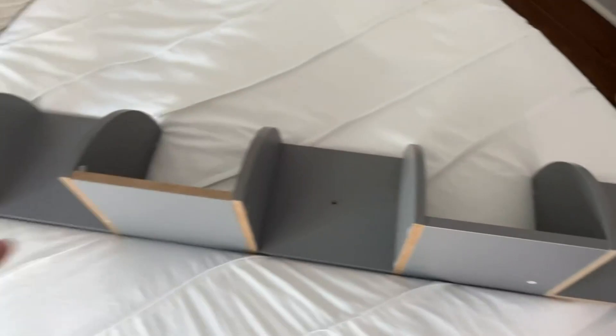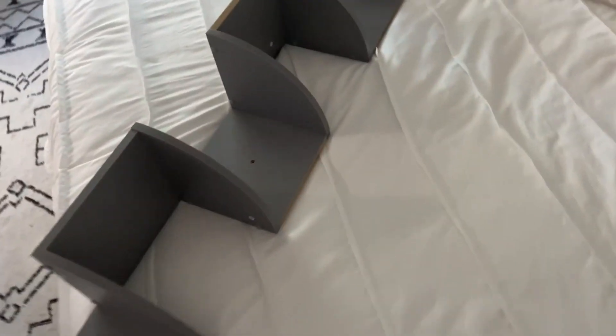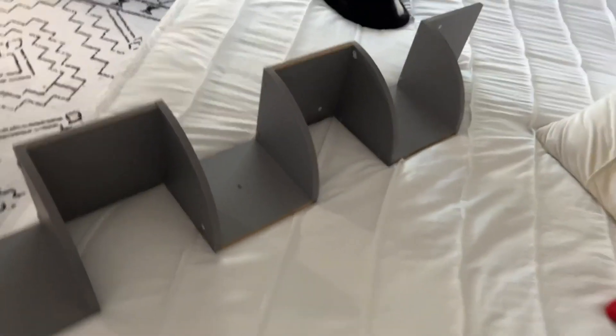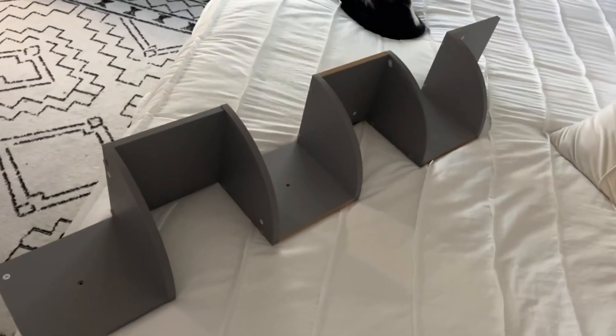So it's very simple, super easy to put up. I think it looks good. Overall, I will say that I haven't decided where I'm going to put it up yet, but I think it looks really good so far and I'm excited to use it.